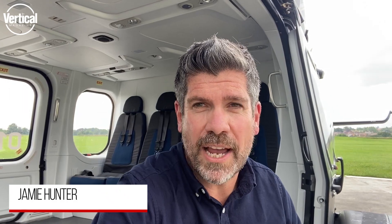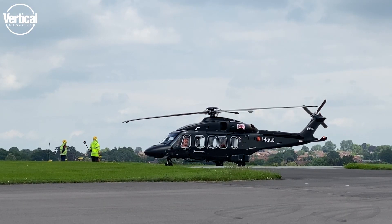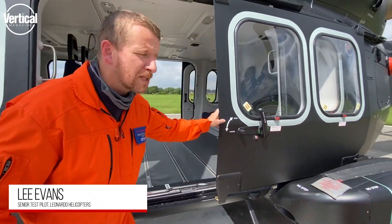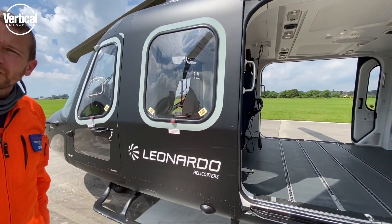This is the Leonardo Helicopters AW149, medium multi-role helicopter. The door slides indoors, opens backwards, which is great. It leaves the window free for a crew-served weapon on either side.